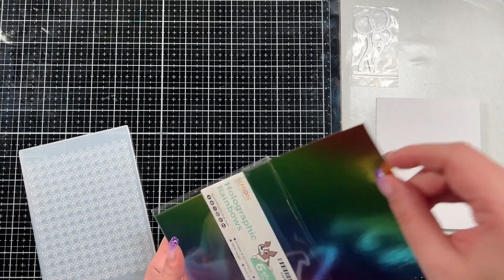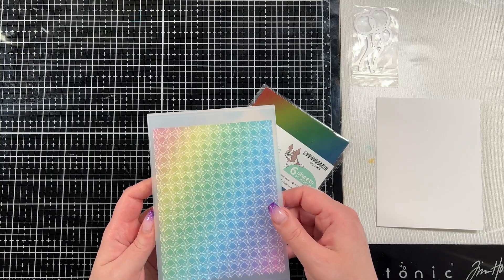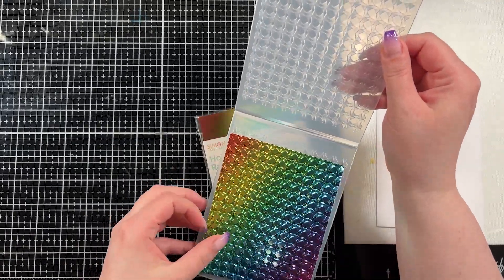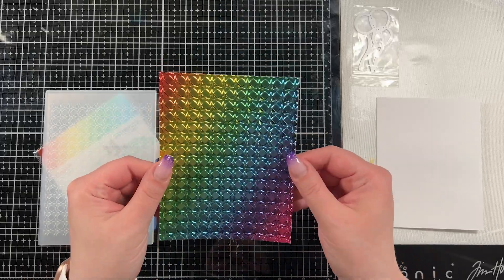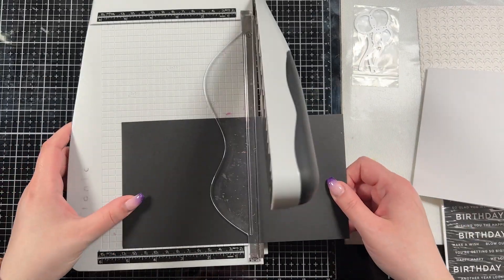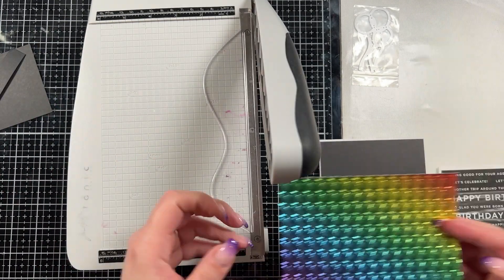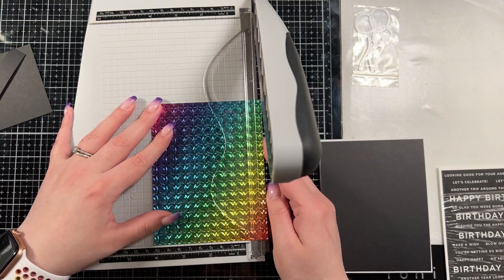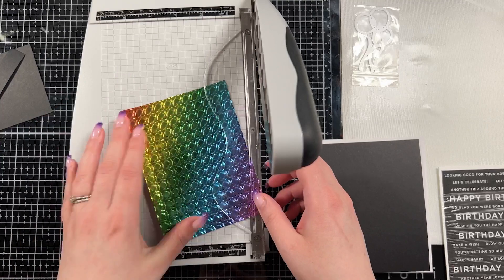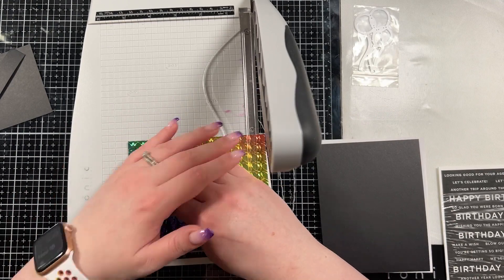For the first card, we're going to do an A2 sized card. I'm going to use the beautiful holographic rainbow cardstock in the embossing folder to create a really cool textured background. I'll trim this down after and run it through my Big Shot — I prefer my Big Shot for these really thick 3D embossing folders because I worry about them going through my Gemini. I'm also going to trim down a black mat because I really like to frame my pieces, and because the sentiment is printed with black toner ink on white cardstock. My panel is about an eighth of an inch smaller than my black mat, and my black mat is about an eighth of an inch smaller than my A2 size base.